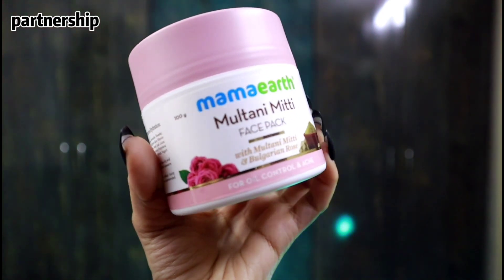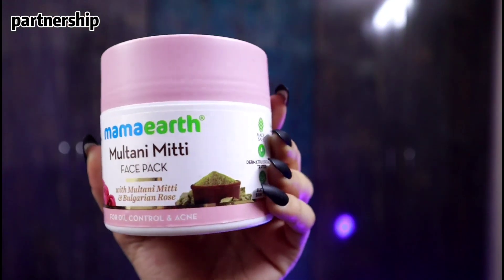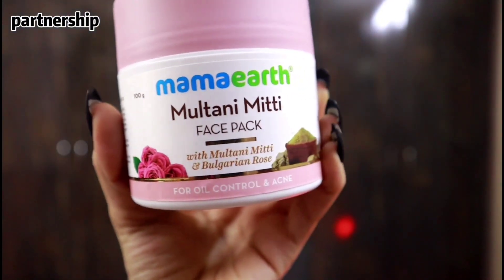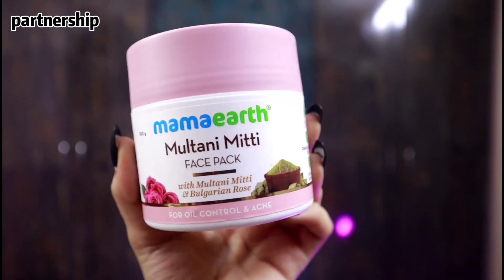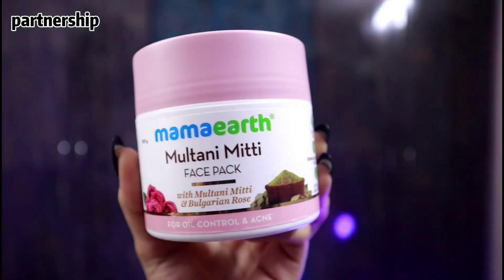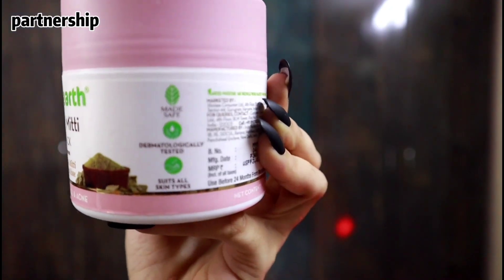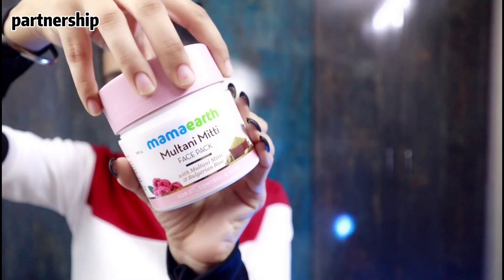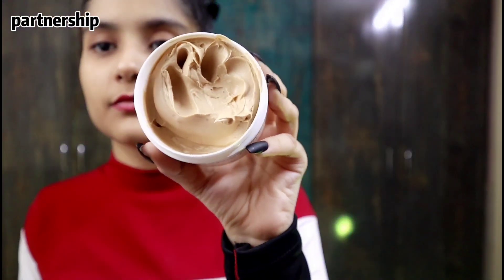After this I use the Mama Earth Multani Mitti face pack with Multani Mitti and Bulgarian rose for oil control and acne. If your skin is oily and acne-prone, you don't need to be scared. It is now available in a ready-to-use Multani Mitti face pack which will heal and prevent acne and hydrate your skin for natural glow without any mixing or wetting. Just take a scoop, apply on your face and after it dries, wash your face.